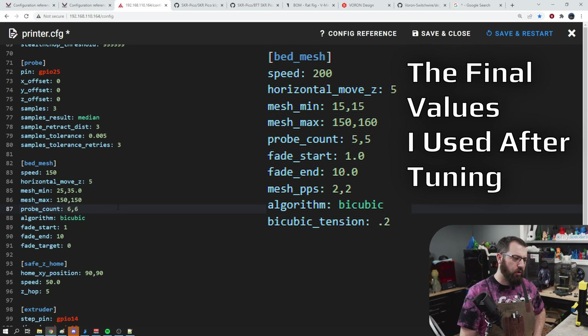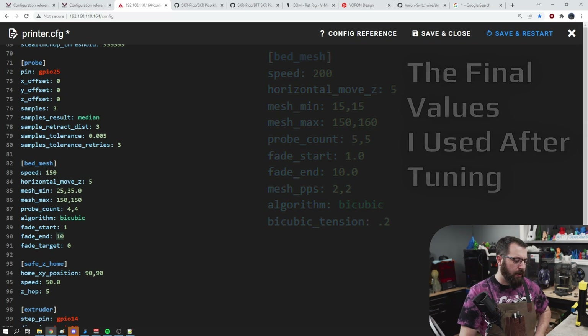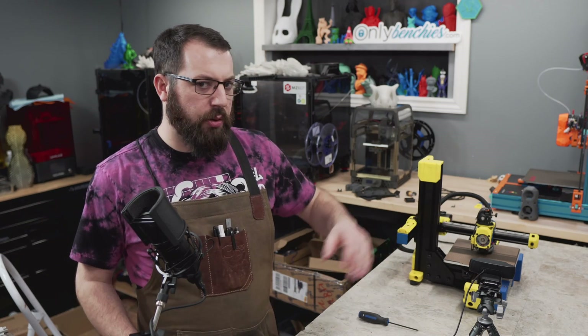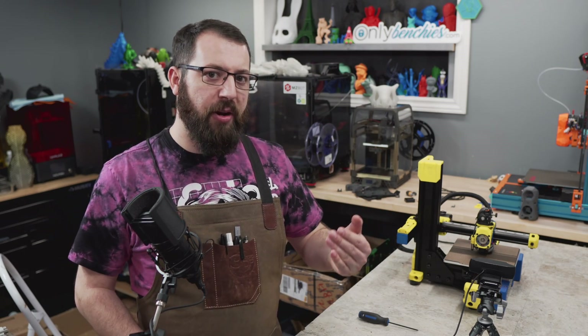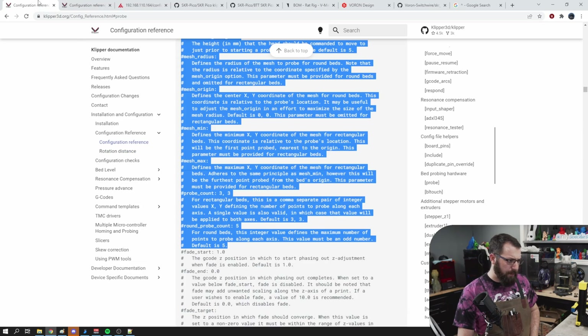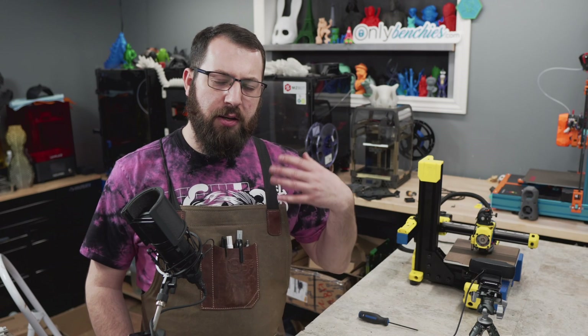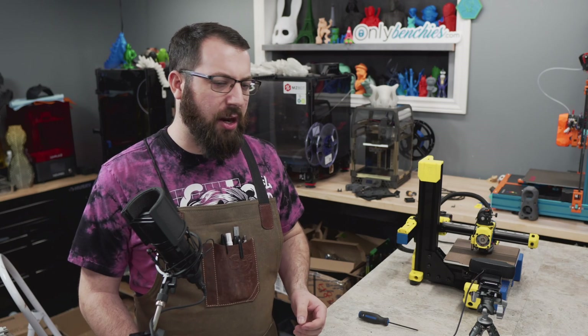Probe count is the size of the grid — we were doing a six by six grid, but that might be a little too much for a bed of this size, so we'll go four by four for now. The bicubic algorithm we can leave as-is. Fade start and fade end: the way bed mesh works is it adjusts your Z offset on the fly to account for any hills and valleys in the bed. From one millimeter of height to ten millimeters height, it gradually fades that compensation down to zero — so at ten millimeters, it won't be running any bed mesh anymore. Copying and pasting a config that works from another printer to get you started is a good way to speed up setting up a configuration quickly.